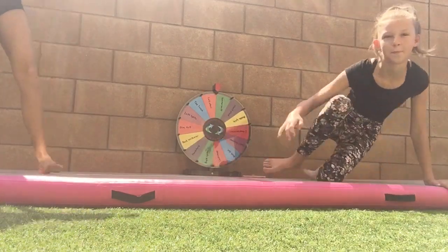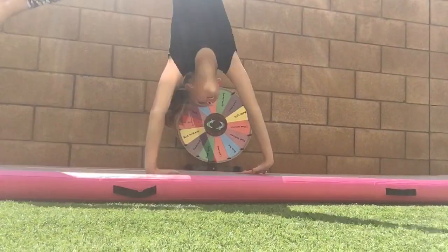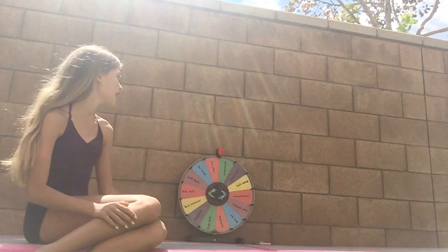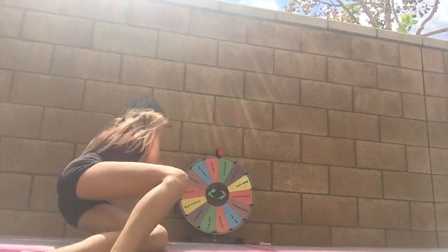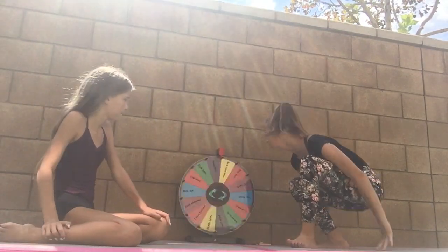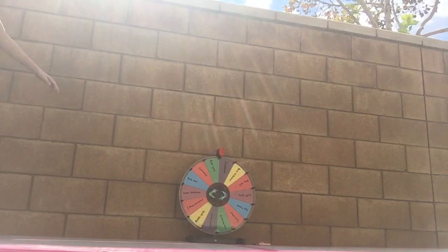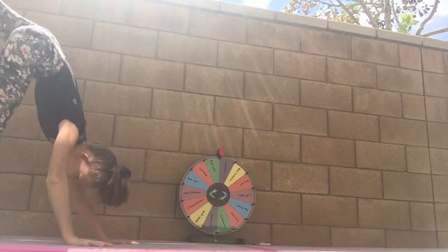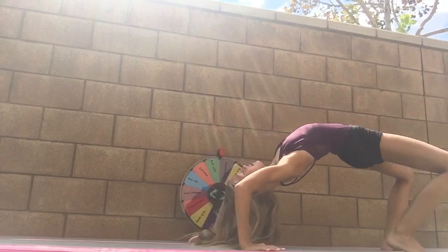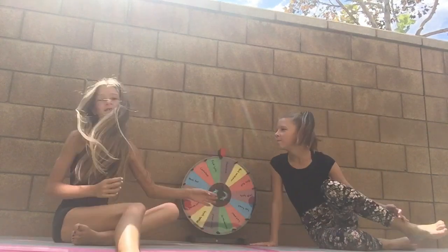Cartwheel — super easy! We're actually going to keep spinning past six rounds until we don't feel like it anymore. We spin again and get handstand — super easy. My hair is down which makes it a bit tricky, but we both hold our handstands for a good amount of time.